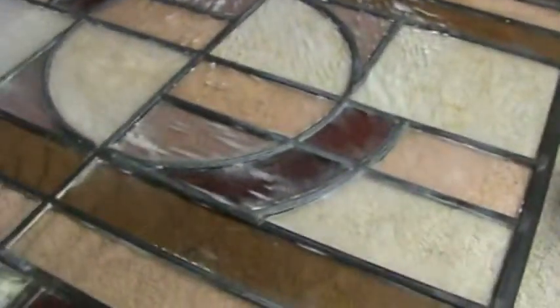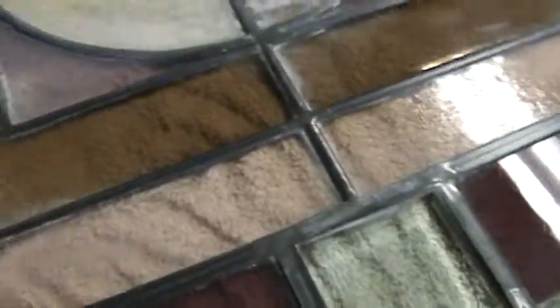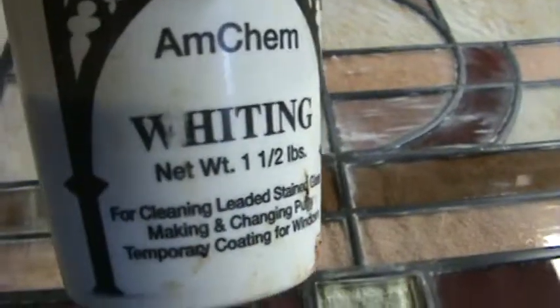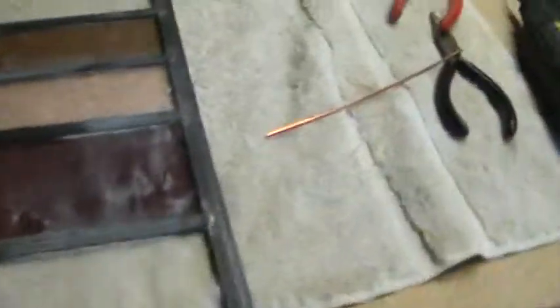You'll have to go to one of my polishing videos to see how I take all this off cleanly using a whiting compound. A lot of lead people use whiting compound — you'll find very few copper foil people utilizing whiting compound. You'll have to watch one of my videos to see how I do that; it gets in the cracks with a brush.